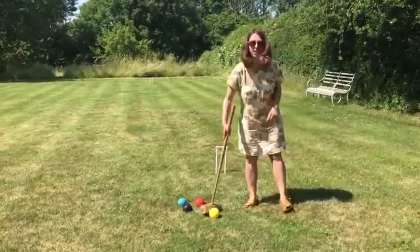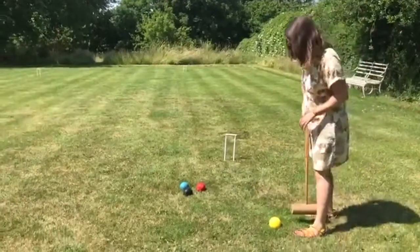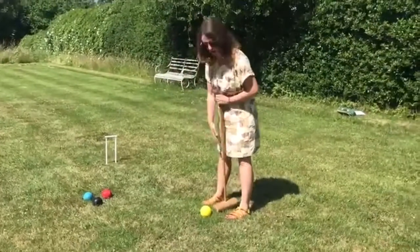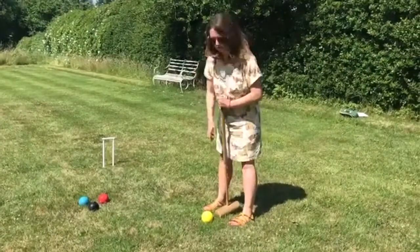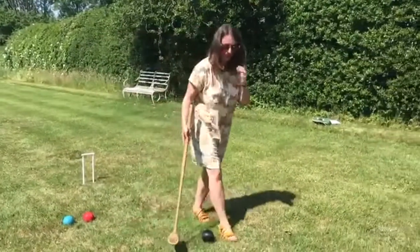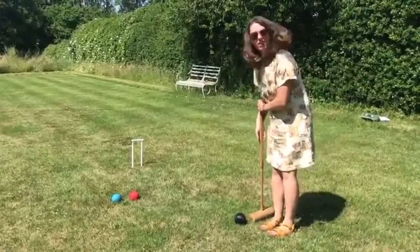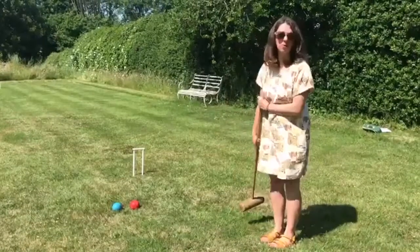So how do you hit a croquet ball without looking like an idiot? There are kind of two techniques. One is to plant your feet either side of it, then line up the mallet with your toes and swing the mallet a bit like a pendulum of a clock — and if you hit it right, it makes a really satisfying noise like that. The other option, if you've got a long dress on maybe, is to hold it sort of to the side, a bit like side saddle, and that works too.